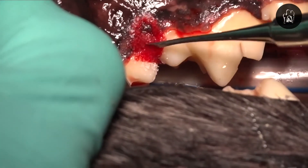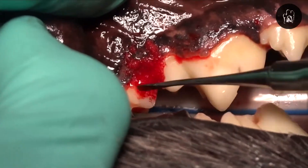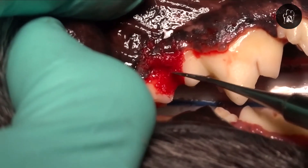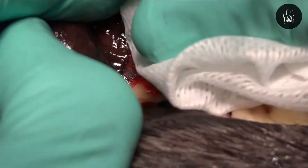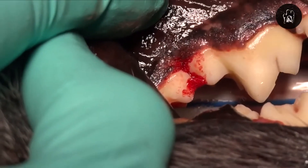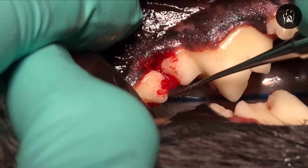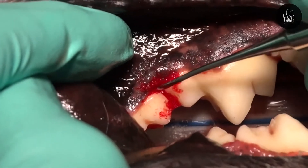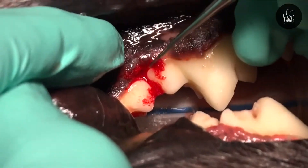Right here we're placing Consil, which is a bioactive silicate glass — an osteoconductive bone graft that we use to maintain the height of the bone where it exists now in the normal area adjacent to that defect. So we want to try to grow that bone back up to that normal area, and we can very predictably do that using these techniques.